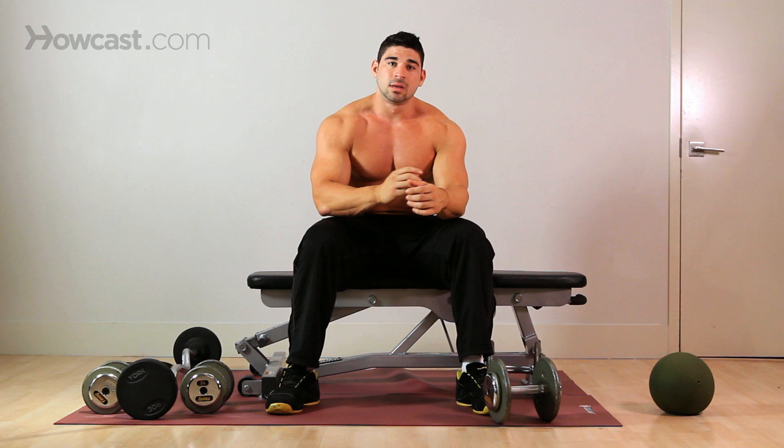I'm going to go over with you how to do a dumbbell bench press. This is a very basic exercise working your chest, your shoulders, your triceps.